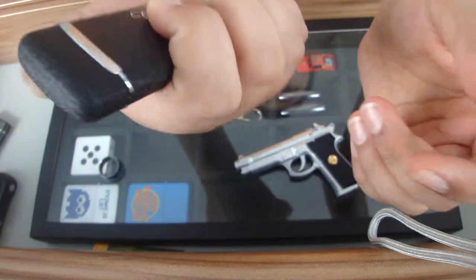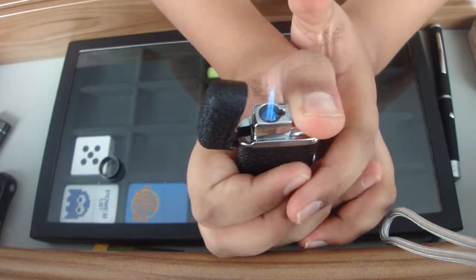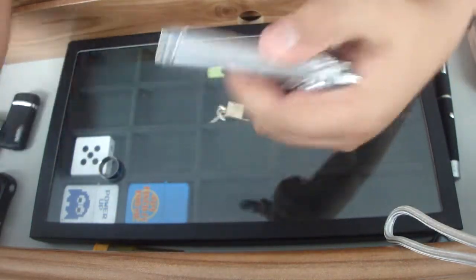I've got another jet lighter but it's a fine blue flame. This one I got from Turkey and it does have a green indicator to show how much fluid you've got in there.